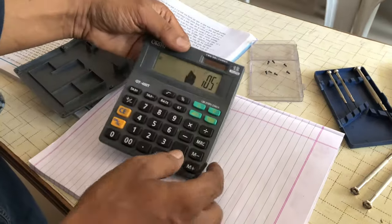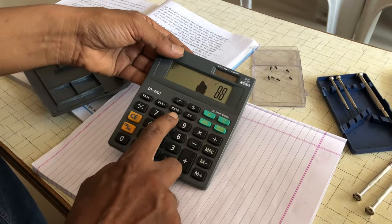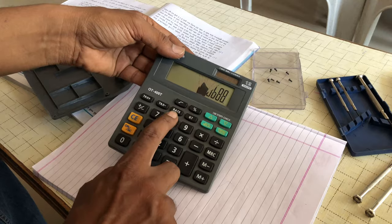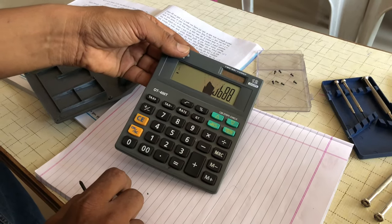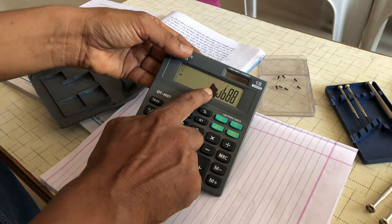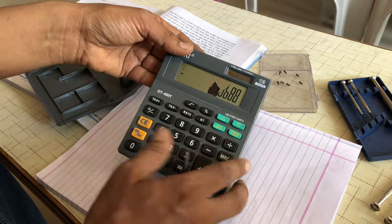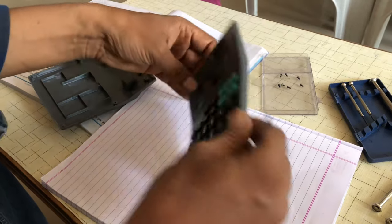This is a damaged calculator — the screen does not work properly. The issue is the ink between the glass plates. It is actually a polarizer, a Polaroid layer. Now we are opening this.